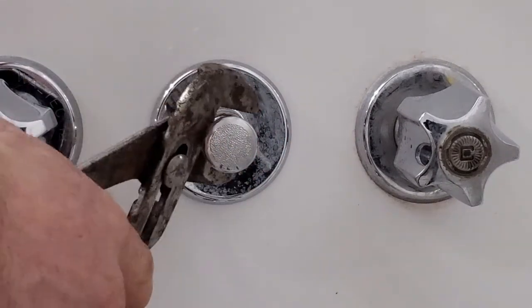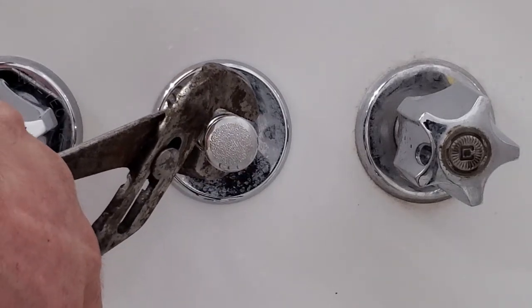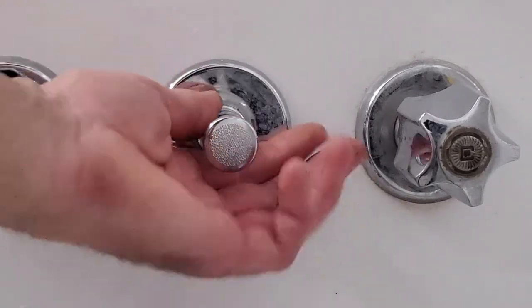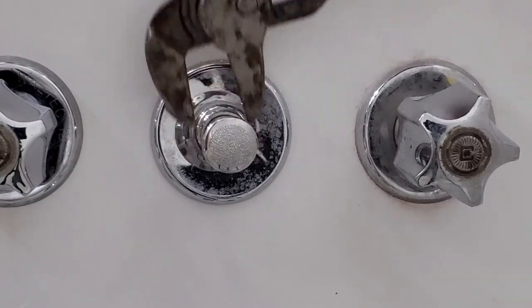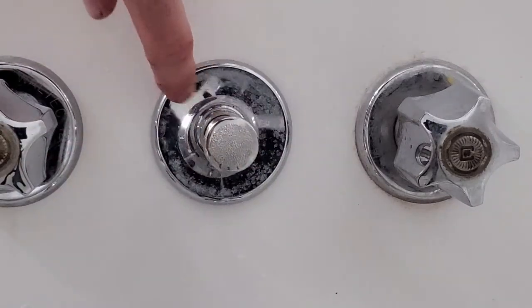Once it's snug by hand, I take the channel locks and give it about a half to quarter turn. It's nice and snug. It's still gonna move a little bit — I think we can go a bit tighter. I'm assuming this is bent inwards a little so it's not gonna sit completely flush.